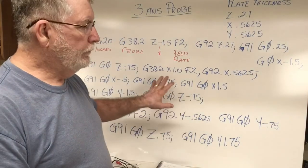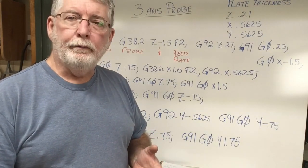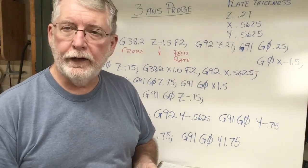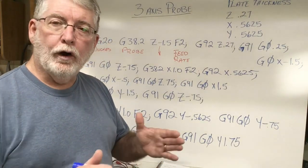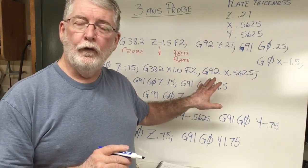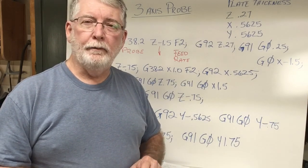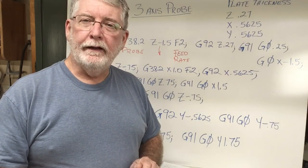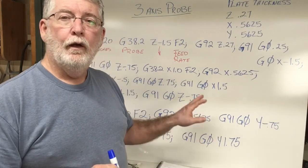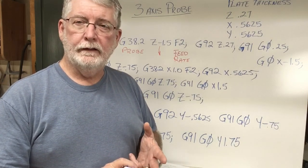With the information you have here, you know how to write the G-code, how to put in the measurements of your touch plates, and how to change the feed rates should you desire to. You can also change how far you want that bit to travel. I think you have enough information to write your own G-code. If you have any questions, put them down in the comments and I'll do my best to answer them. I'm also going to put a link in the description to where I made the touch plates — both the Z-axis touch plate and the three-axis touch plate.